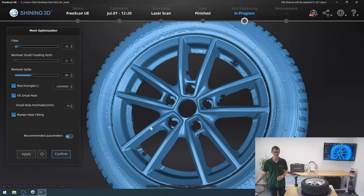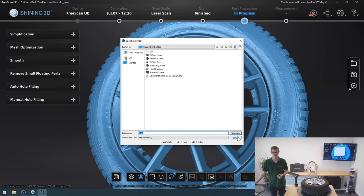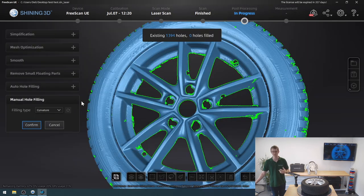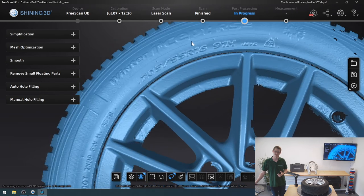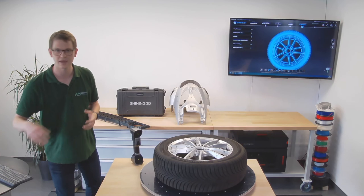I could change a number of these settings, but I'm going to click confirm — I'm happy with this. Now I could save the scan in a variety of file formats such as STL, OBJ, 3MF, etc. But before I do that, I could also use the selection of tools on the left-hand side to further post-process my part, such as filling any holes that may still be left, which are outlined in green. I can also remove small floating parts, smooth the mesh, and optimize it. Overall, none of that is something I want to do now — I'm quite happy with this result. You can see how even the writing is entirely legible. I'll save my scan to my desktop as the tire and simply save it as an STL.